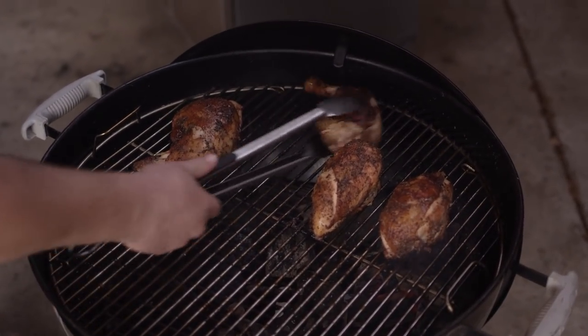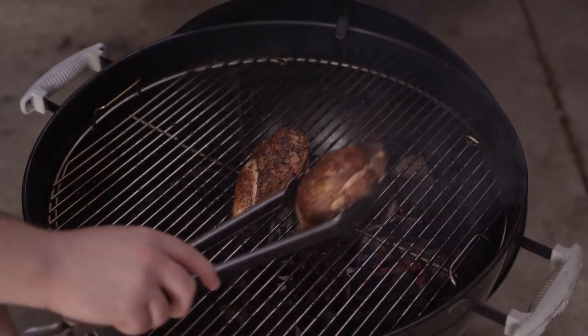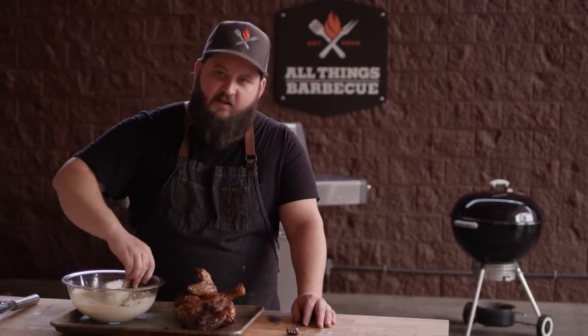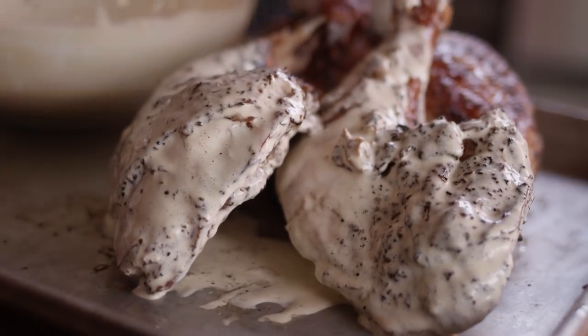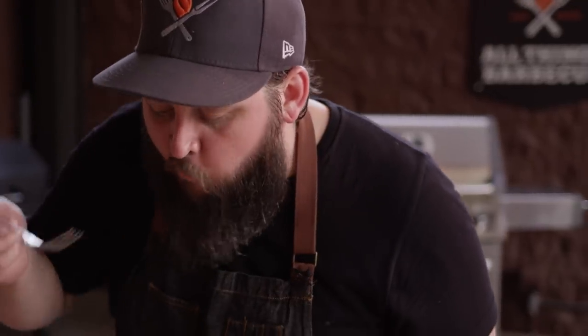Our chicken's finishing up here. These thighs have come up to about 170, which is just right. Our breasts are creeping up on 155 — I'm gonna give them just a couple more minutes. It's really simple to finish these off: take your chicken, dunk it in your sauce, and it's ready to serve. This sauce has just the right viscosity to coat the surface without being too thick. Let's dig in. Pulling away just right. I love charcoal-cooked chicken — just such a classic flavor. The brightness and tanginess from that white sauce is beautiful, and the mayonnaise makes it so rich. You make your sauce at home, you take your chicken to the tailgate, and no one else is gonna have anything like this. You'll be killing it.